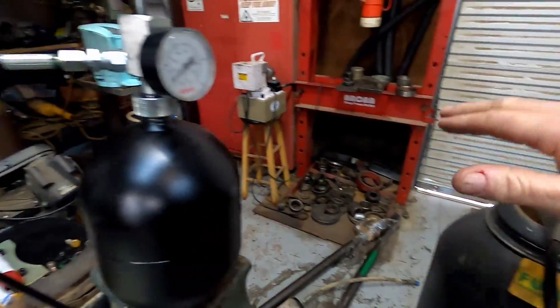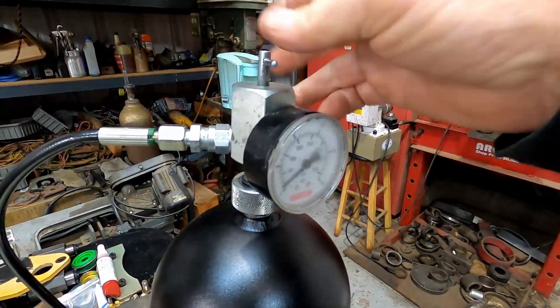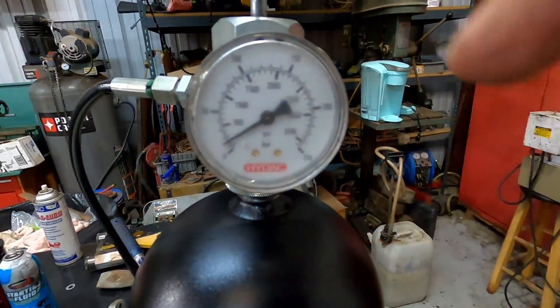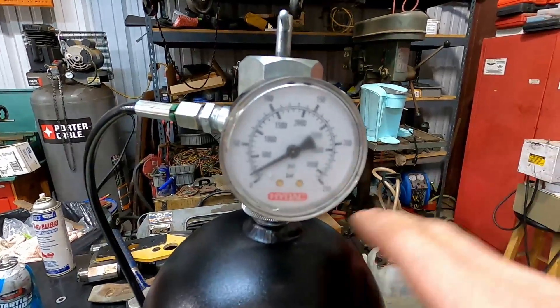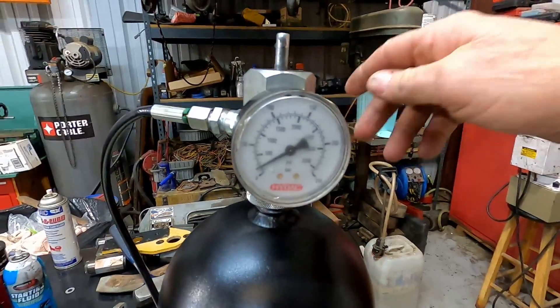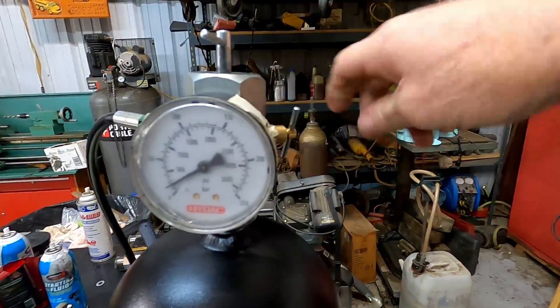Now I have everything hooked up. I unscrew the T-handle — that backs the allen plug out — and you can see the gauge came up a little because they transport these with a small amount of nitrogen to prevent static moisture and rust inside. Now I want to open the bleed valve and drain out what's in there.